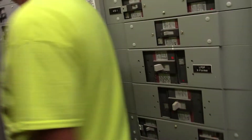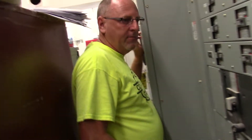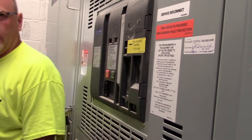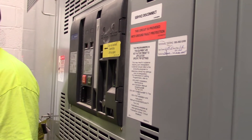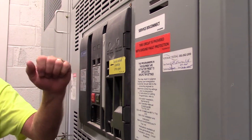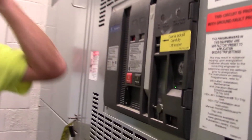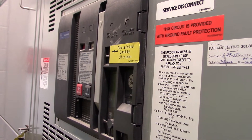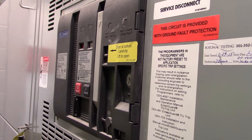The main breaker is right here and you've got all these other breakers in here, all labeled. So if you have a problem, you come back here and they'll tell you where it goes from here. This right here is the main breaker for the switchgear. I think it's a 3,000 amp service — no, 2,000.